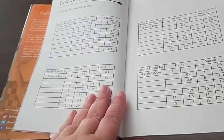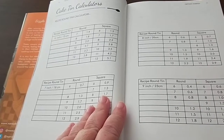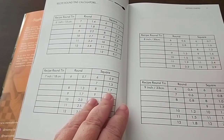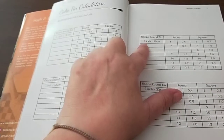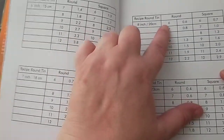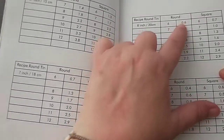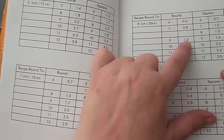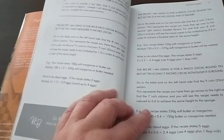She also has another great feature where you can adjust the recipes to suit the cake tins that you've got. So if a recipe calls for a 6-inch round or 8-inch round cake tin but you don't have one of those, you can adjust the recipes based on the size of your cake tin and use this multiplier to calculate the ingredients. It works out perfect every time — so that's another really great tool.